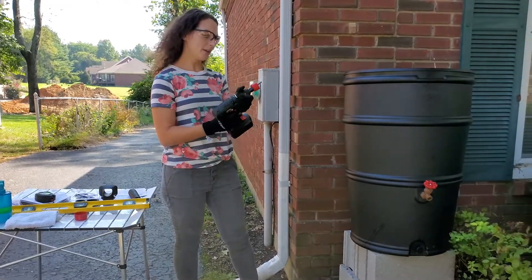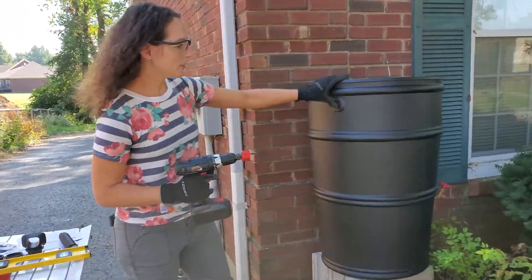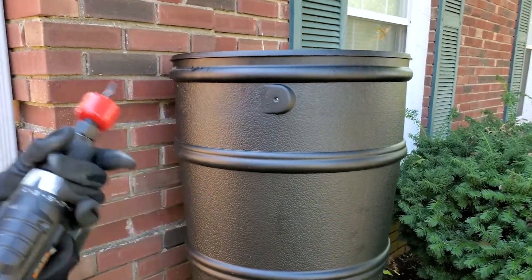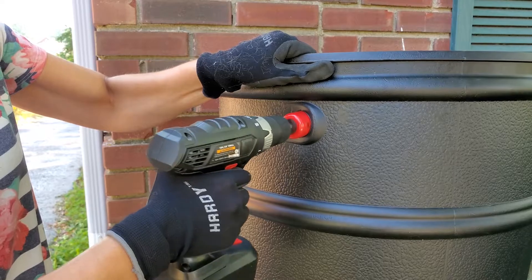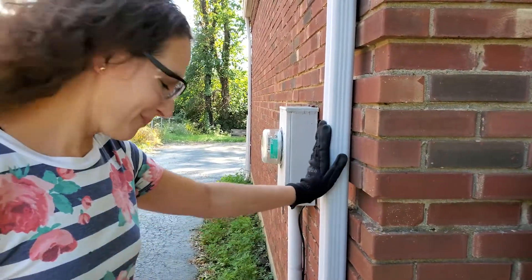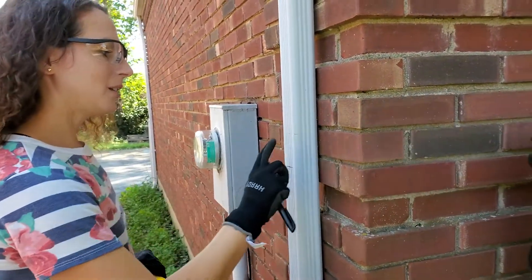Our rain barrel kit comes with these hole saws. I'm going to turn this around so you can see what I'm doing. There's a flat piece on this barrel with a hole right here. I'm using the smaller of the two hole saws and I'm going to cut a hole right into this flat part. Now we're ready to make our hole in the gutter — I needed to make sure I was lining up the top rim of this barrel with the gutter.